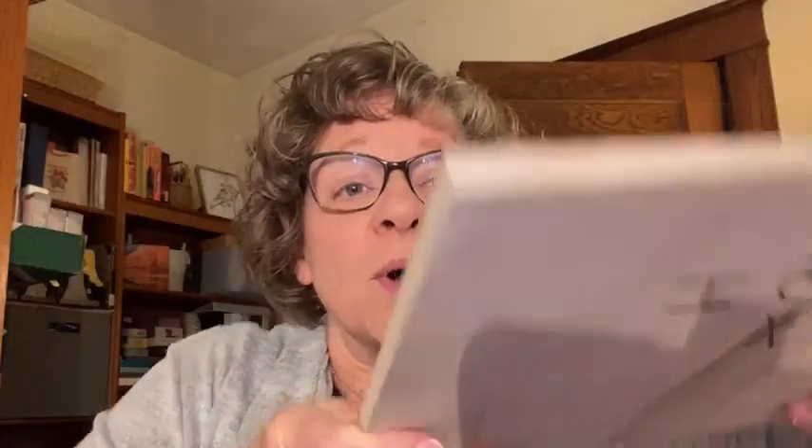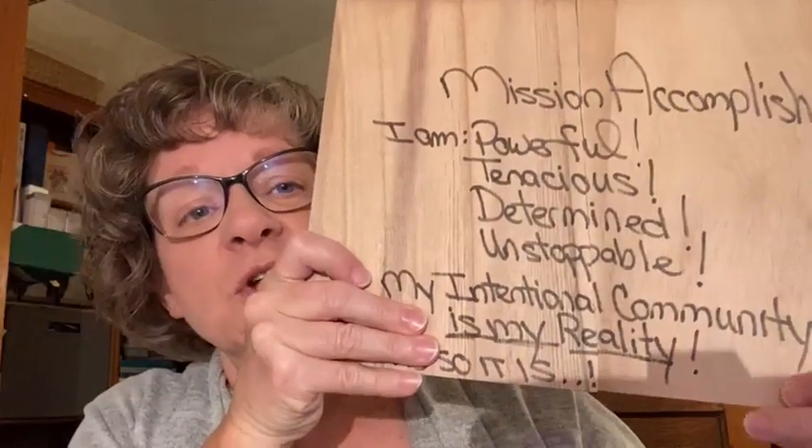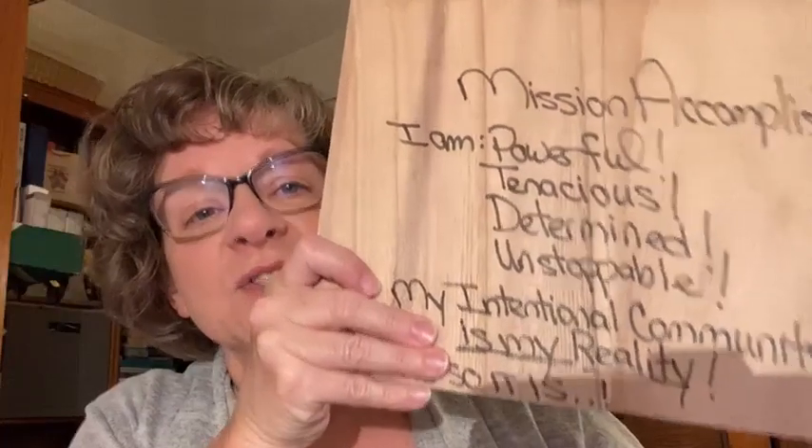The people who were live in Dallas actually did a fire walk last night. Those of us on the call broke a board. The gist behind the board was: you put on one side what you're wanting to break through. When I get tired working on my intentional community, I sometimes get caught in the 'I can't.' The axe is actually where you're going to hit it with your hand. On the other side, you put what you want to think, who you want to be. Mission accomplished: I am powerful, tenacious, determined, unstoppable. My intentional community is my reality.